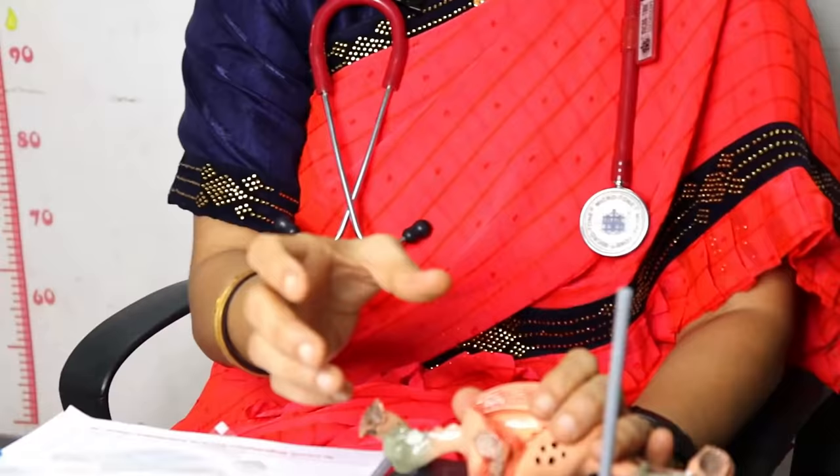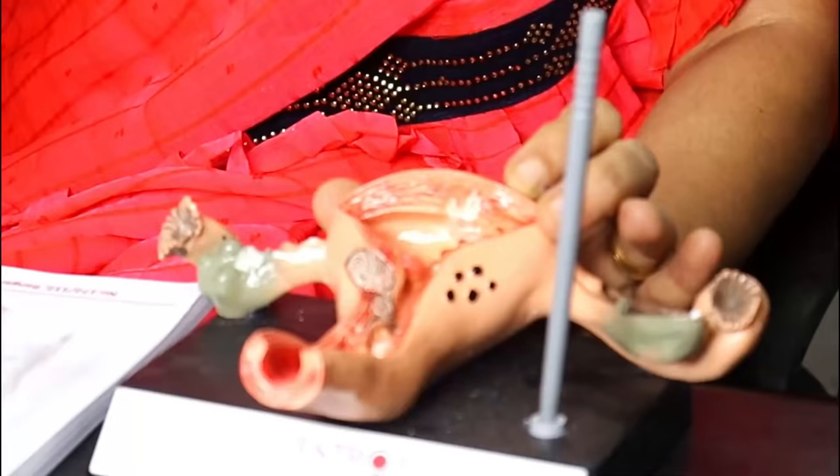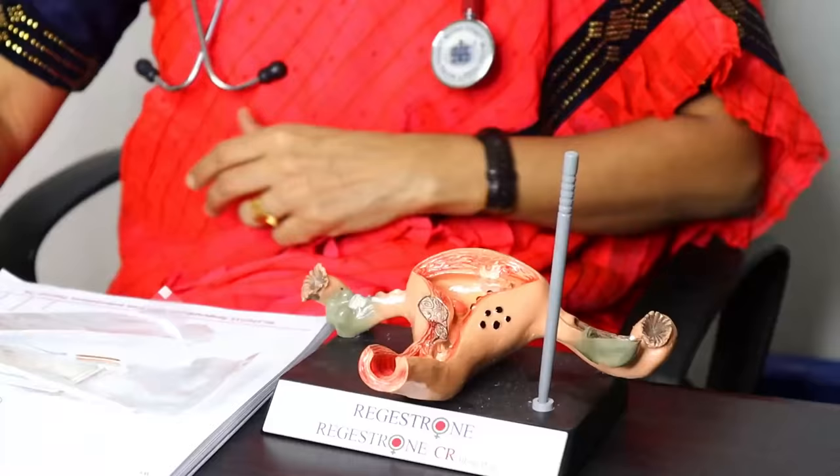After the baby, the copper T is here. Now this is the pregnancy prevention.